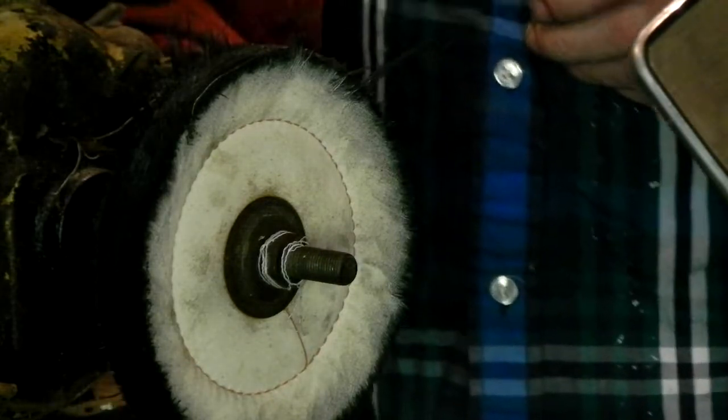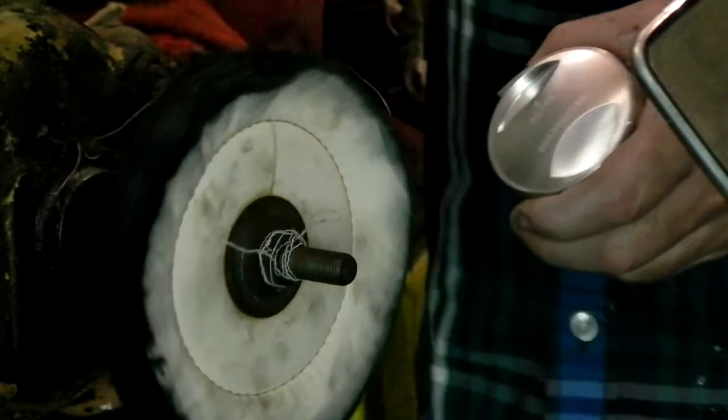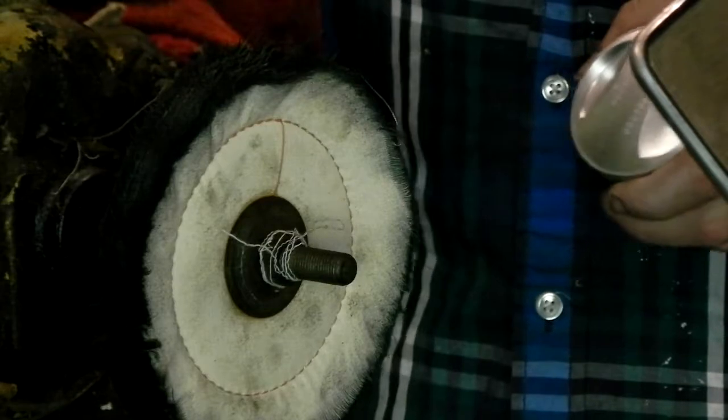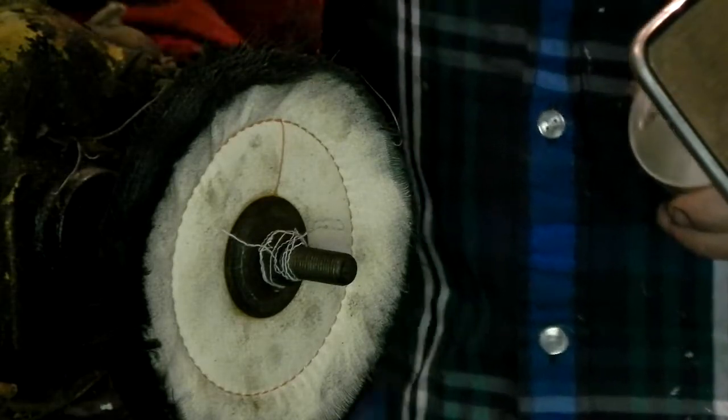What I'm going to do is use this buffing wheel, and it shouldn't be turning this way. I'm using the wrong side of the buffer, but I don't have any room. This is what happens to a backyard mechanic, but I got my glasses on and I'm going to plug this in.